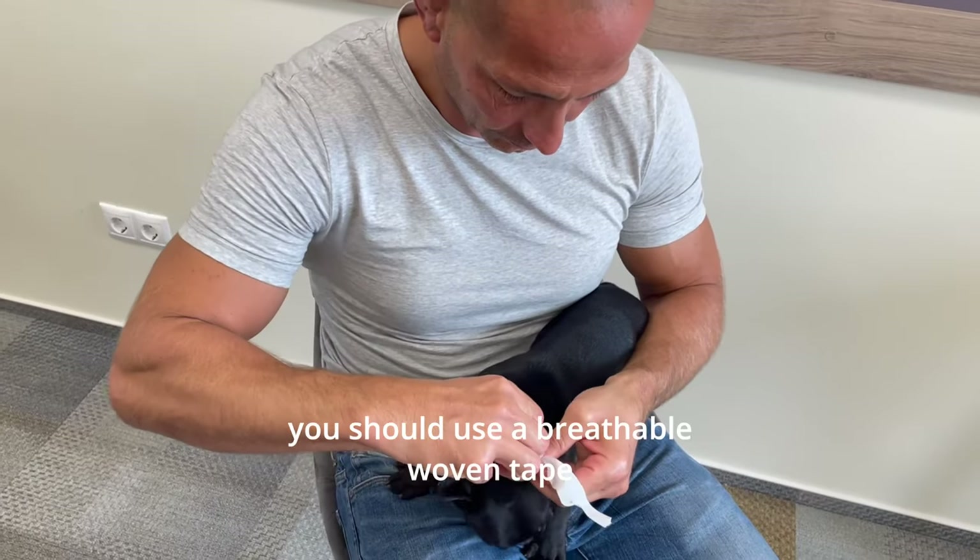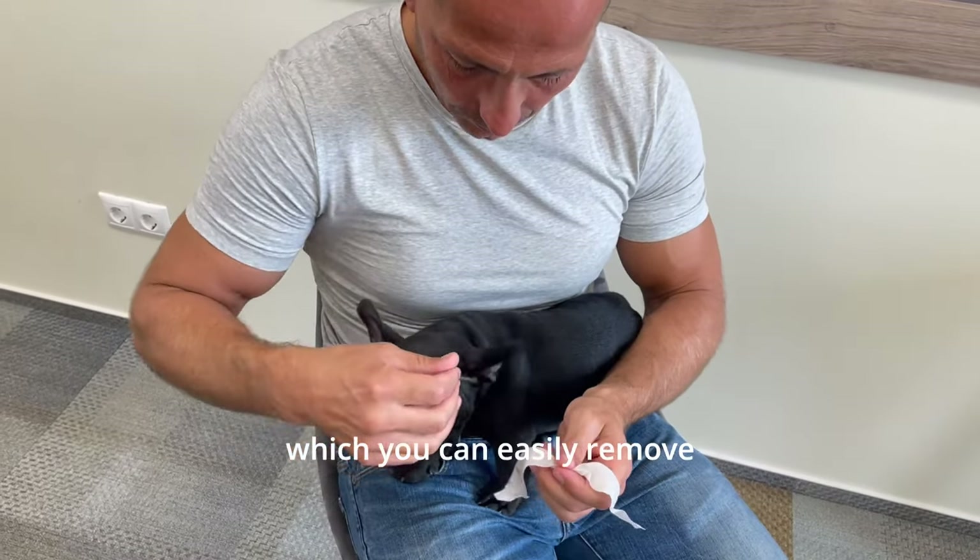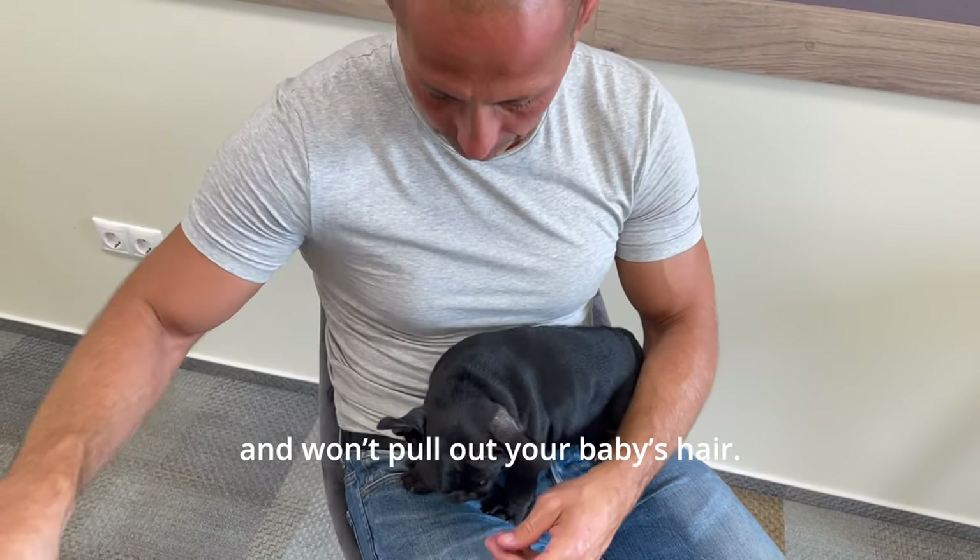You should use a breathable woven tape, which you can easily remove and won't pull out your baby's ear.